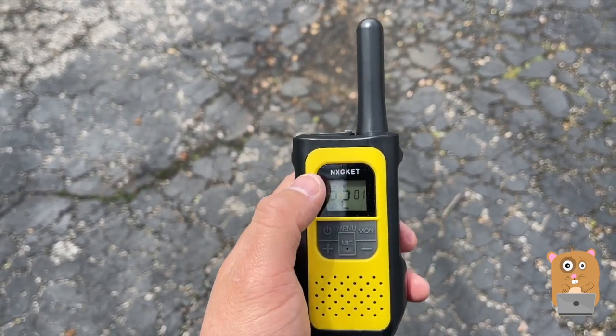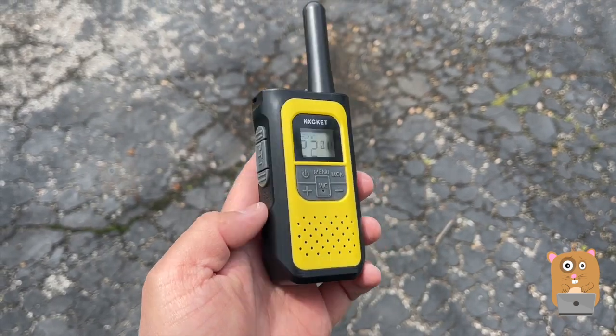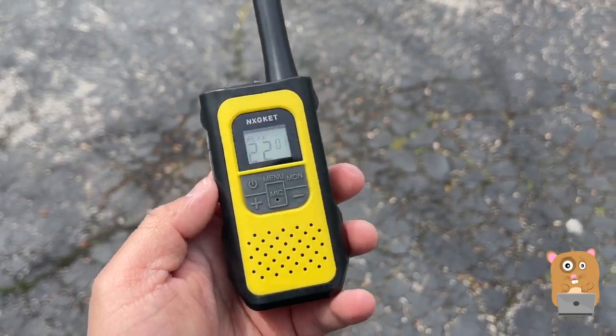It came in a pack of four for somewhere around $50 — there was also a coupon on Amazon. This company did send me this unit to review. I'll place a link to it in the description below. If you guys have any questions, comments, or suggestions, feel free to contact me. Thanks for watching Awkward Hamster. Bye.